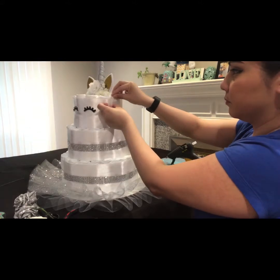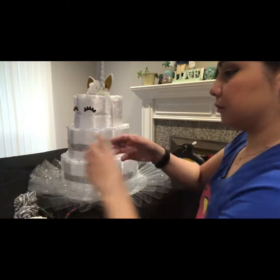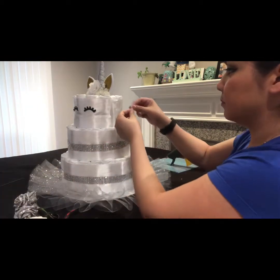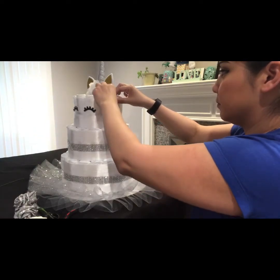The seam is right there — see that seam right there by my hand? Once I put the flowers on there it's gonna get covered, so the whole diaper cake is gonna look really nice because you won't see any seams.